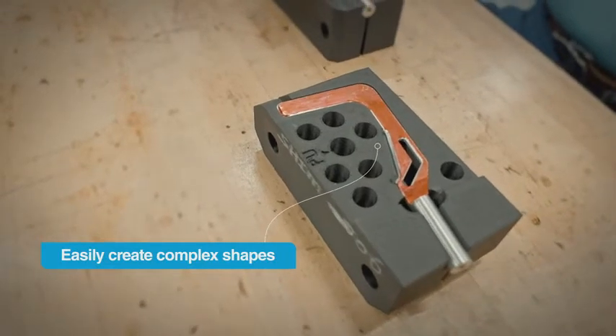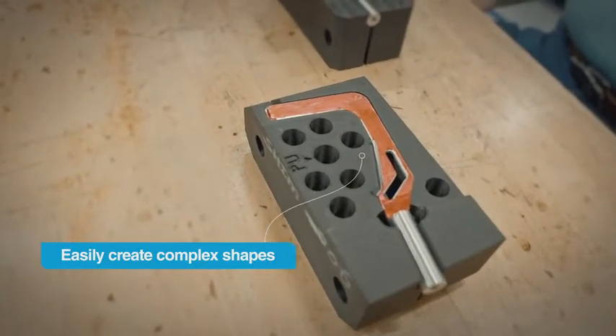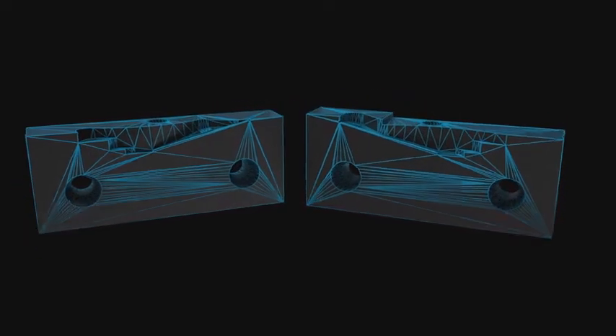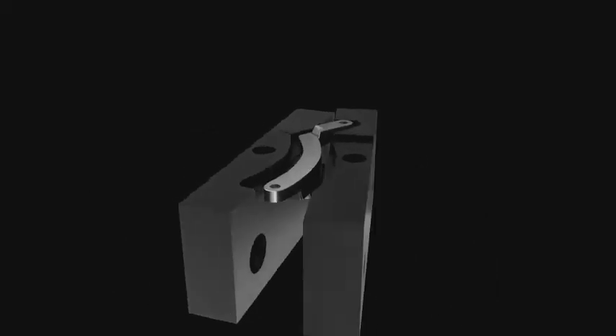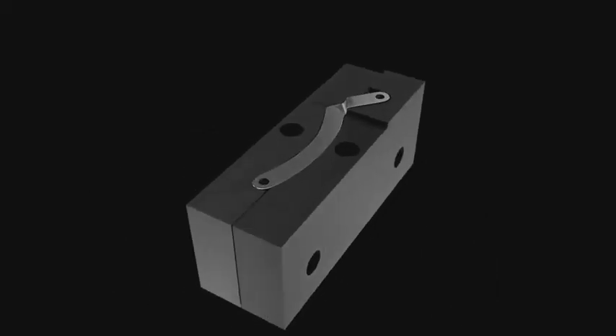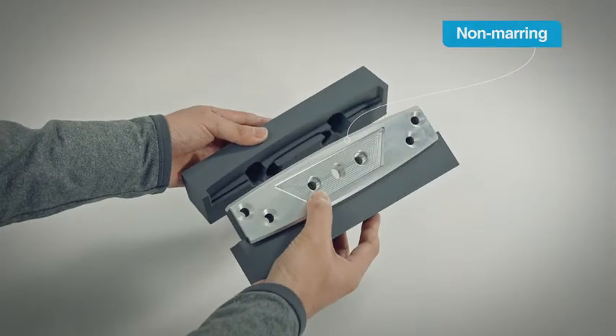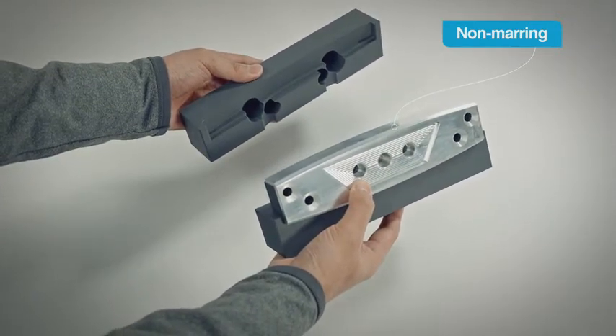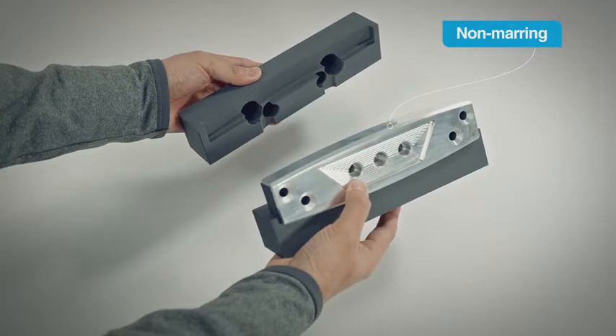For some custom 3D printed soft jaws, customers have said they wouldn't have been able to machine them at all. The design freedom 3D printing gives you lets you make soft jaws as you need them, without worrying about complex shapes. Soft jaws made from thermoplastics also have a natural non-marring property that can be important when the part being machined needs to retain a specific surface finish.